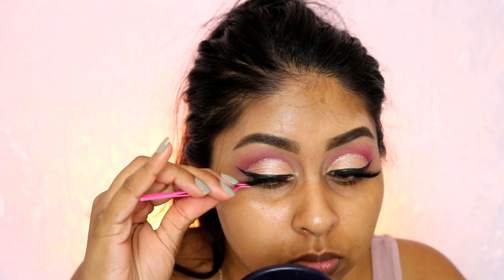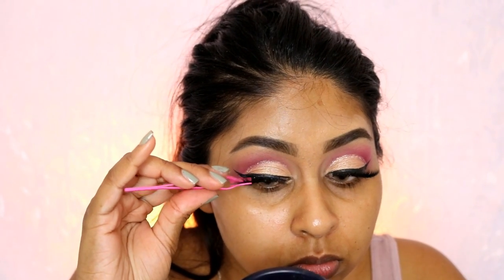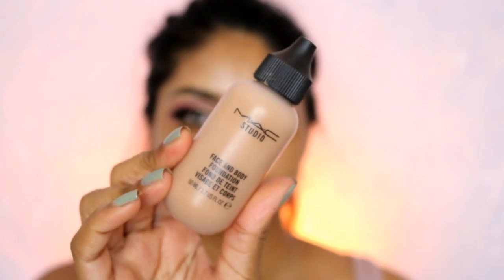If you want to recreate this look, make sure to tag me on Instagram — it's Anushka with two S's and two A's at the end. I also applied some Classy Lashes UK lashes in Diva.